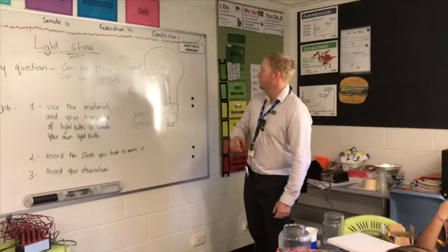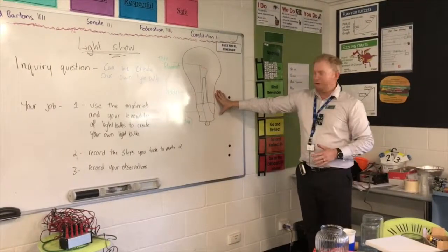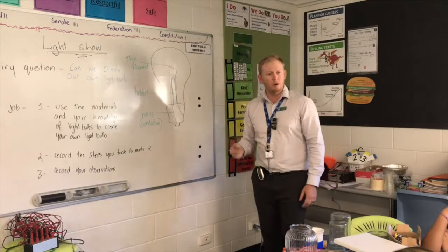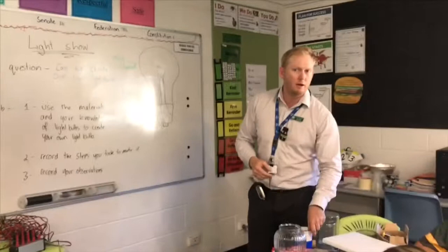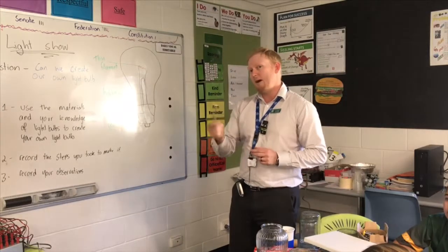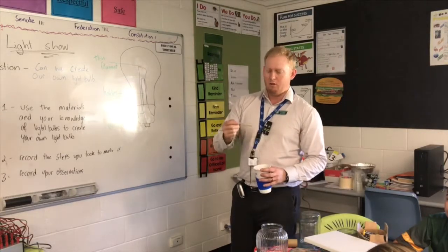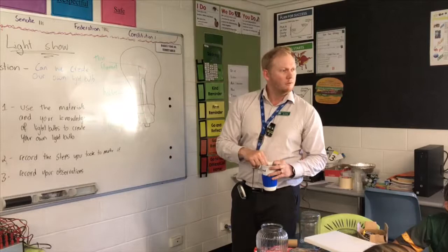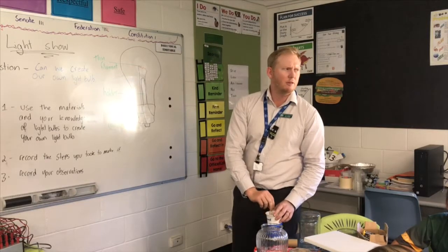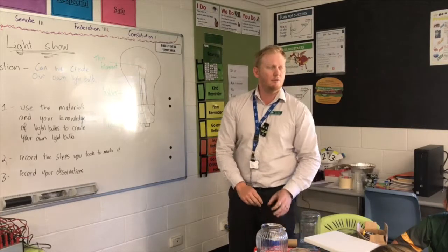Let's do a little bit of a review. This is a light bulb that has been superbly drawn on the board — it's very accurate. So, we have our thin filament. What is it made out of? Graphite? No, but you could use graphite to make one. Keep that in mind when I give you some equipment later on. Who else? Think about what's in your mouth.